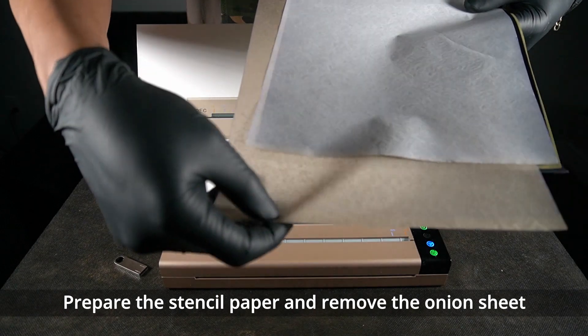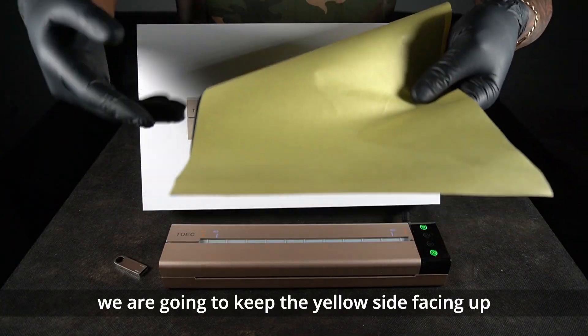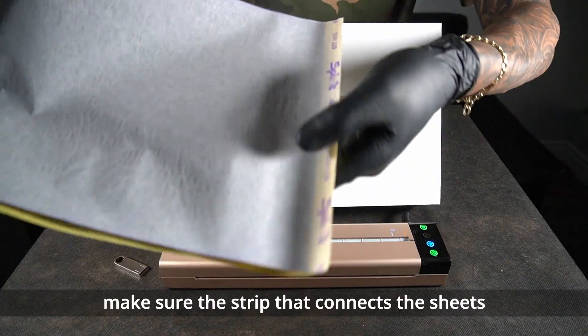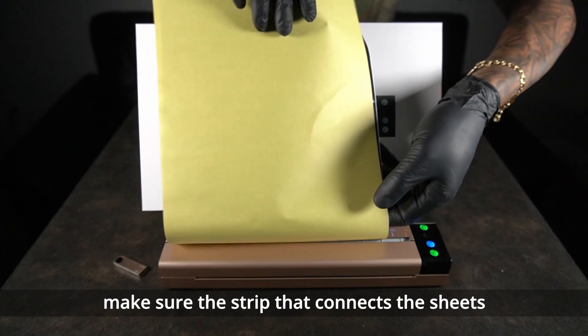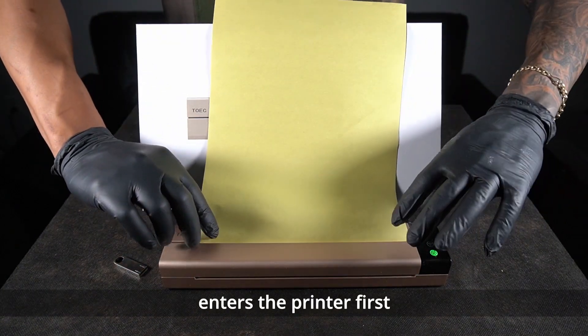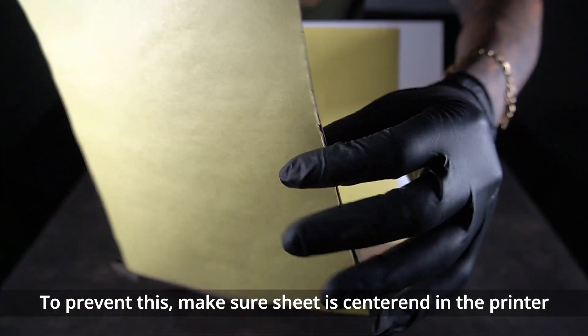Prepare the stencil paper and remove the onion sheet. We're going to keep the yellow side facing up. Make sure the strip that connects the sheets enters the printer first. To prevent any damage, make sure it is centered in the printer.